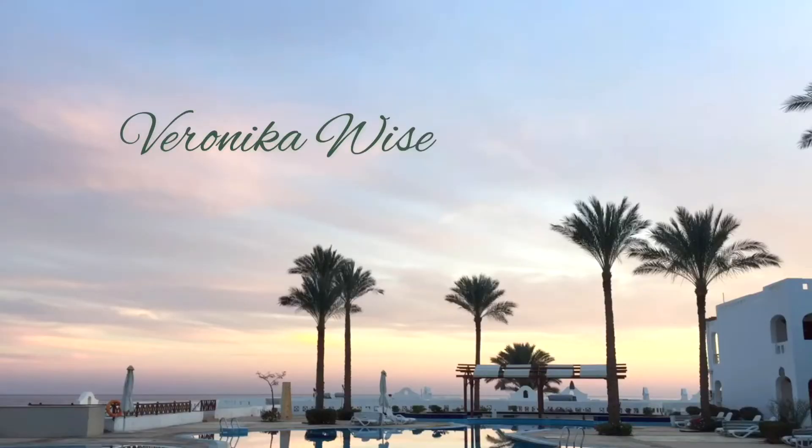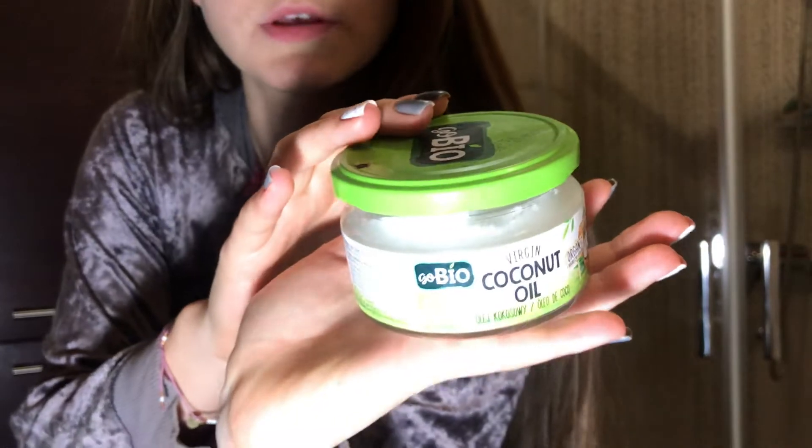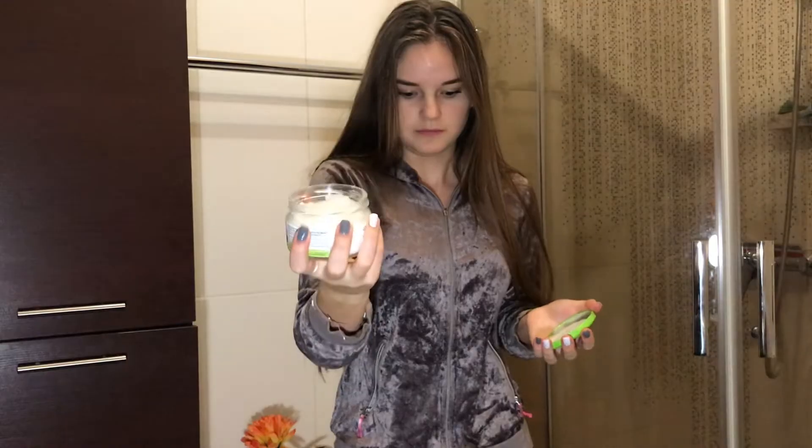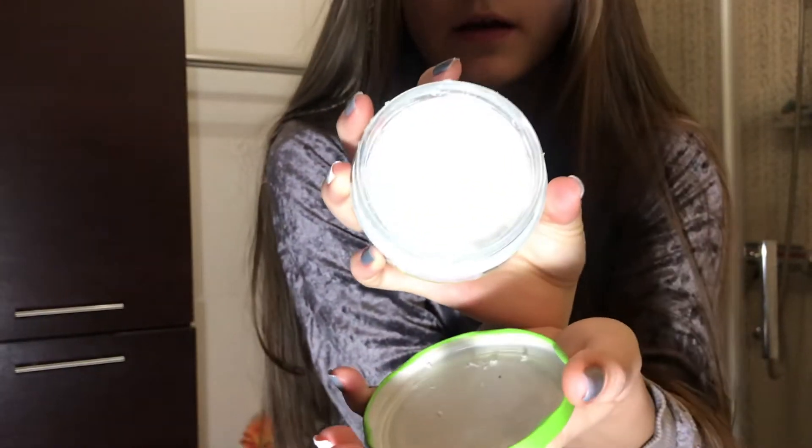Okay guys, as you can see I've got dirty hair right now. Before washing I will show you what I do with my hair so that after washing it will be really shiny and soft. I take basically coconut oil — I use this one, it is virgin Gobea coconut oil. I put it on my hair and I will show you later.